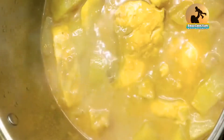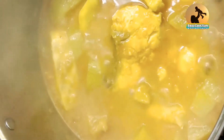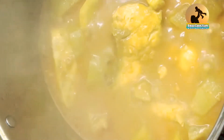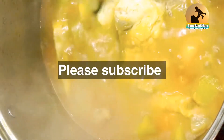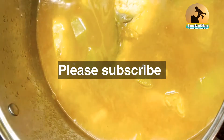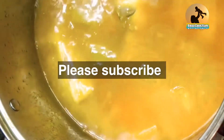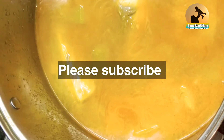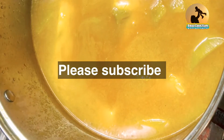The water from the fish dries out, then you add new water. I like it saucy — like a soup. When I'm eating it, it'll be more soup and less rice. So I put in two glasses of water.